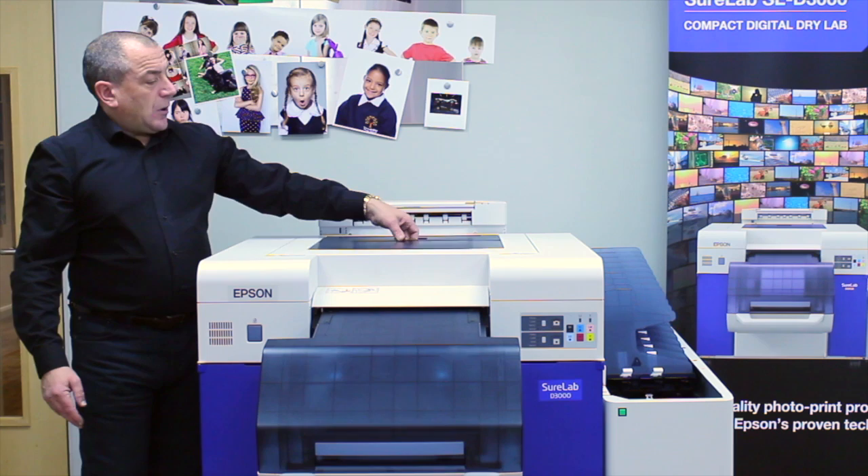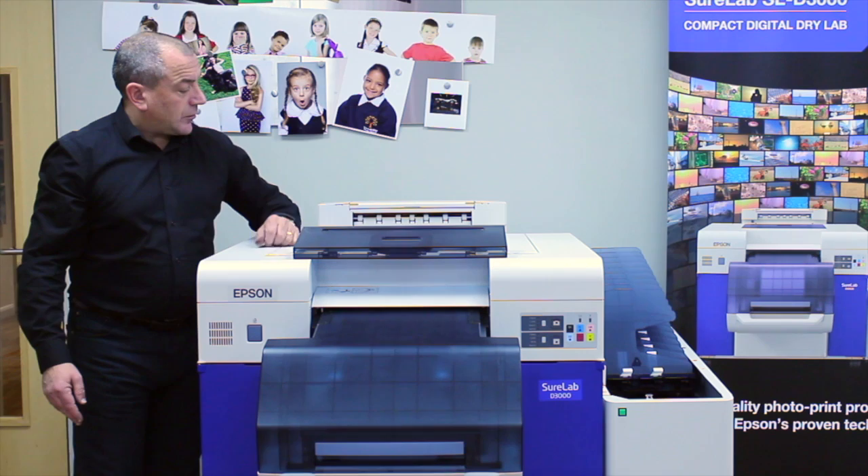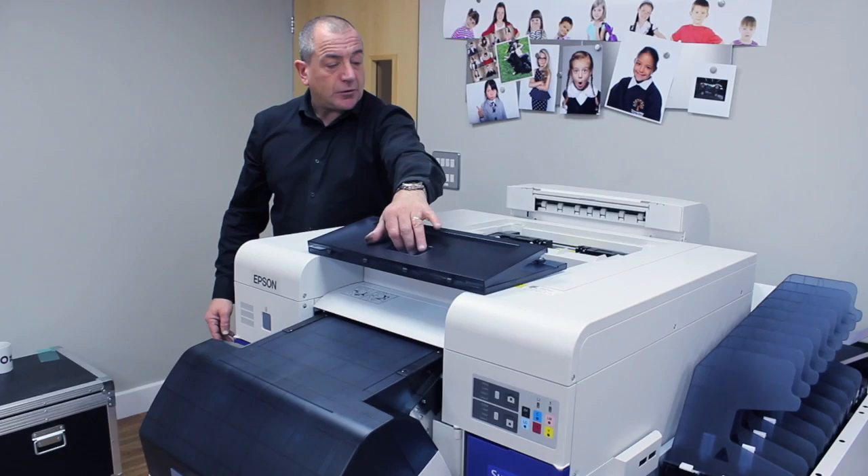This section of the machine is where we access the print head for cleaning, daily routine maintenance, the cutter and the dryer. We shouldn't really need to go in here apart from the close down and start up operational checks, and maybe fortnightly maintenance.